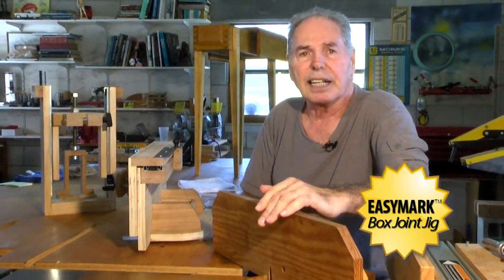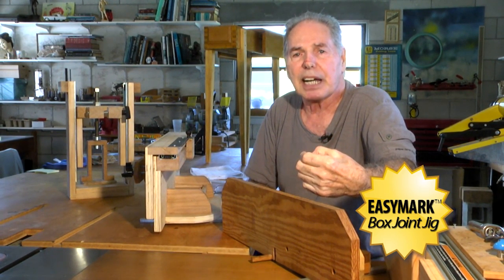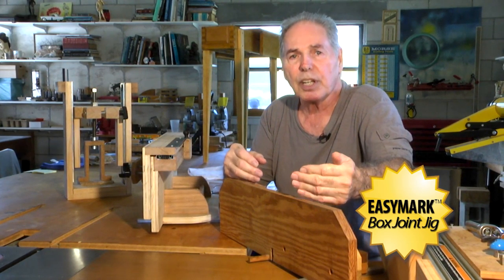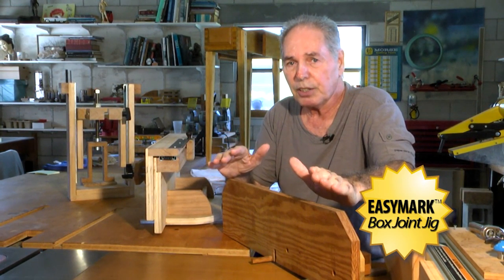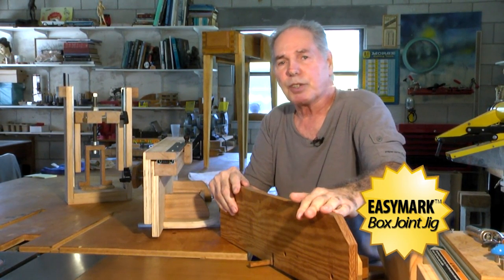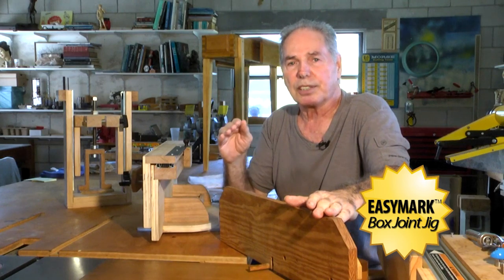When I decided that I wanted to make a new box joint jig, I had to get it clear in my head what I wanted. I came up with wanting a jig that was very simple and easy to use — not only simple and easy to use, but that was visual. It had to be visual. There are times I lose my concentration or I get interrupted, and I want to know where I'm at. And with this new jig, I have just that.